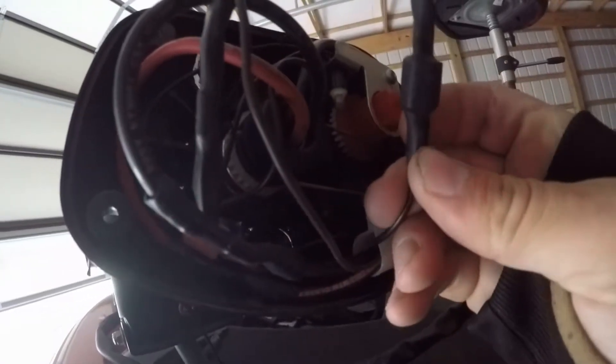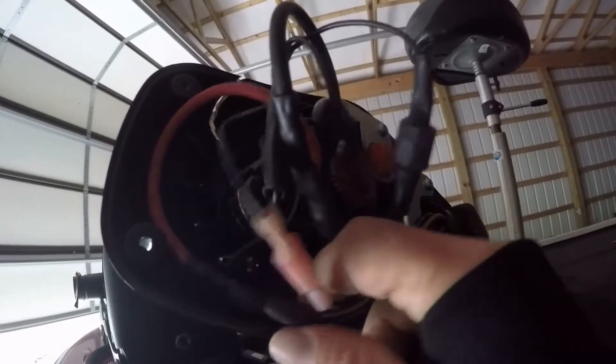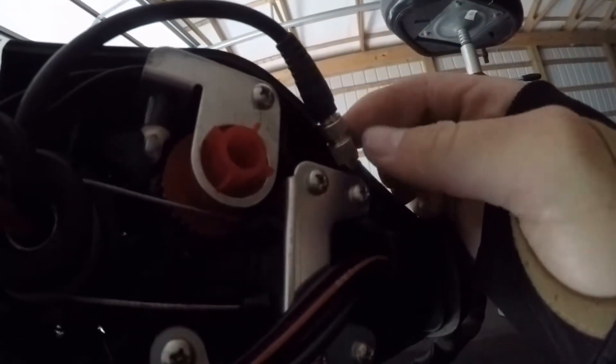You're going to want to use a knife of some sort because all these connections are sealed — you've got to cut them in order to disconnect them. They're just male and female connectors. The one for the light is not sealed. This one also has a built-in trolling motor transducer, so we'll have to unhook that too.